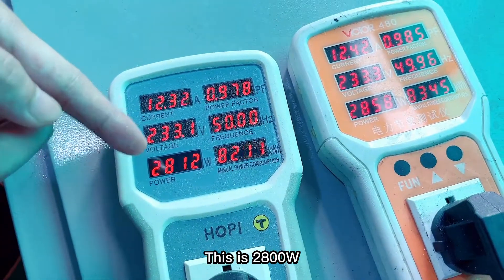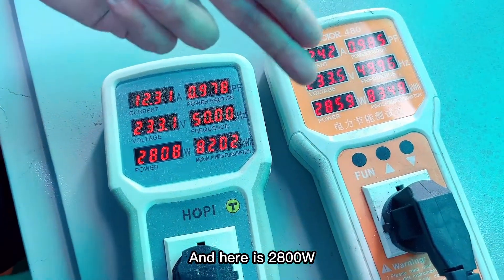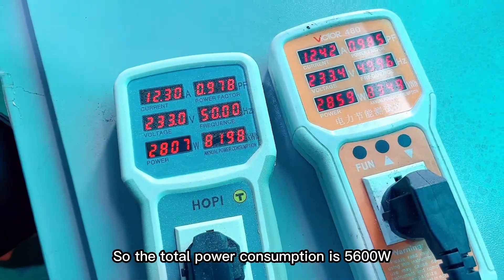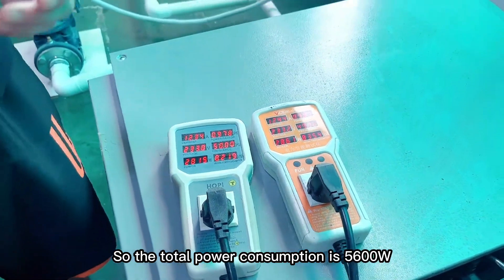This is 2,800 and here is 2,800 squared. So the total power consumption is 5,600 watts.